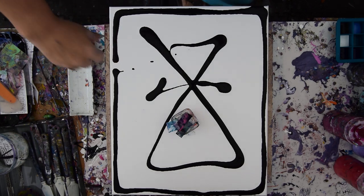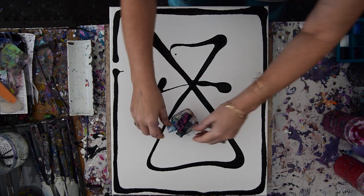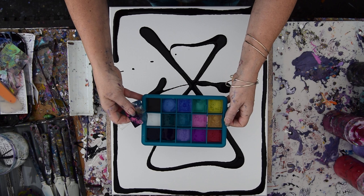It's Priscilla Batzel from Spring Hill, Florida at Expressionist Art Studio Gallery in the backyard. That's a 16 by 20 inch canvas that I just put some black paint on. And these are little tiny cut acetate cards that I'm going to dip into these colors in a silicone ice cube tray.